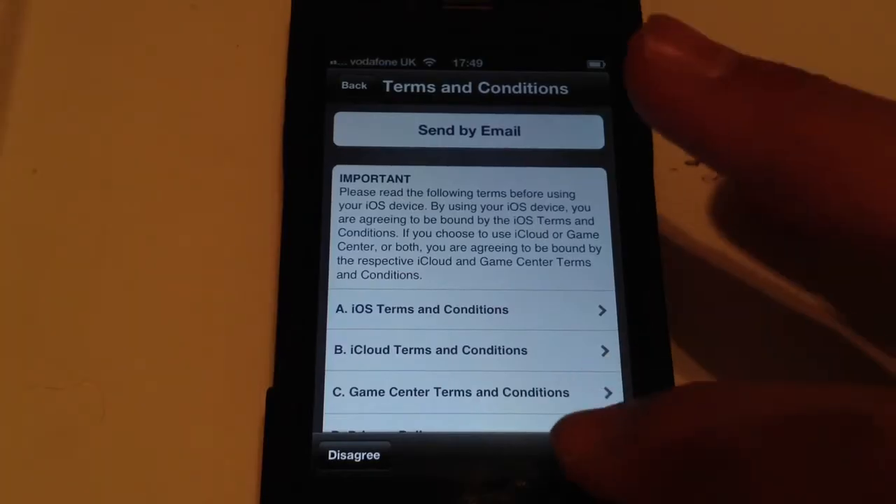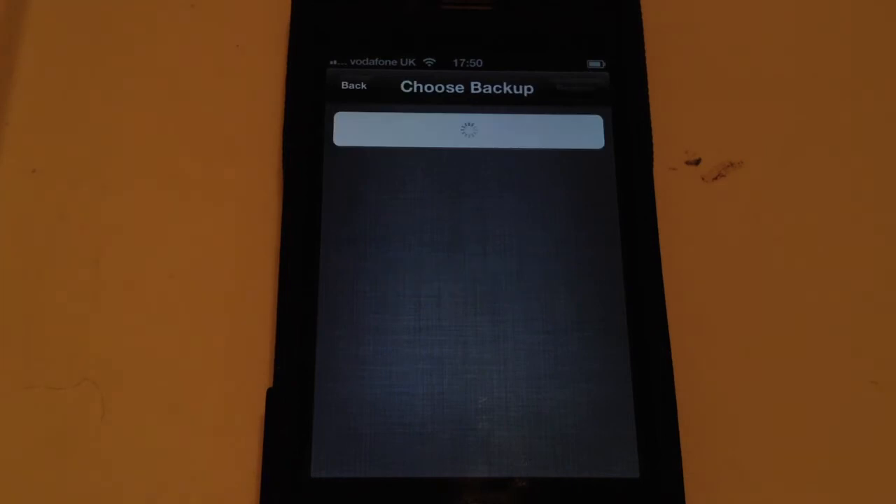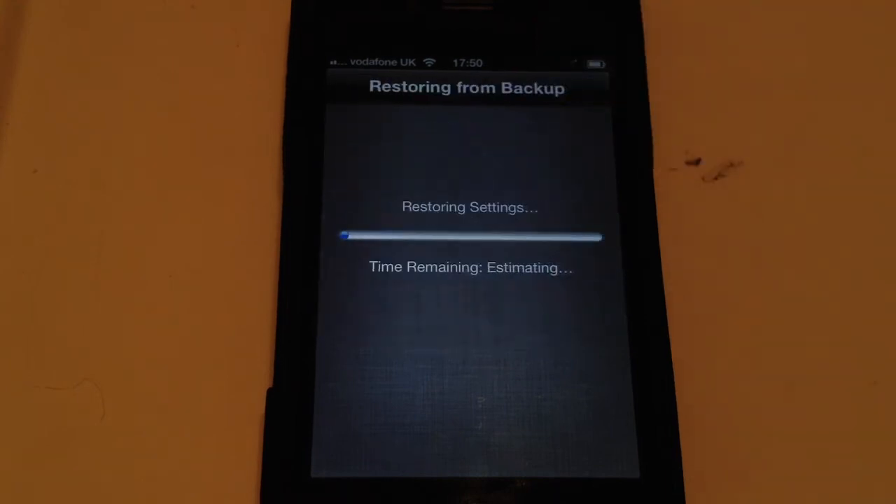Now I'm just going to put my details in for iCloud, and you just want to click Agree. Now it will take a few minutes to set up your Apple ID. Now you've got to choose your backup — you want to choose your most recent backup, so mine is today's, and then you want to click Restore. This will take a bit of time depending on how much you had in the backup.